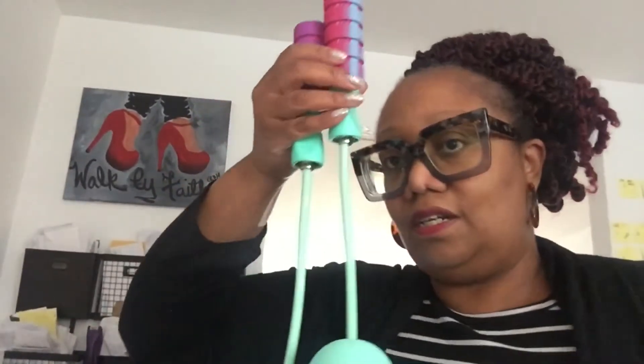I found these on a video and thought it was a great idea. They are cordless jump rope handles. What you do is get on the trampoline, turn these to the side, and you're able to jump and get the full effect of jumping rope.